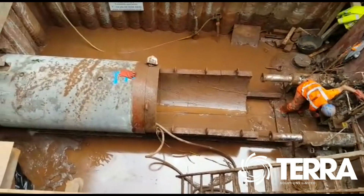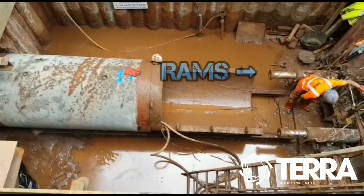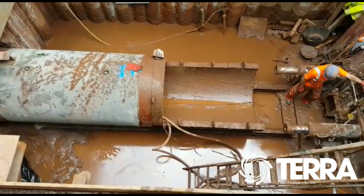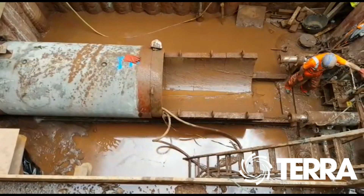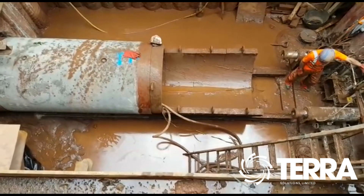Immediately what we can see here is the retracting rams. Watch as they disengage from forcing the machine forward. It's much clearer in our time lapse video due to the slow, steady, methodical nature of the hydraulic system which advances the pipejacking machine. These hydraulics are powered by a power pack located at the surface adjacent to the pit.